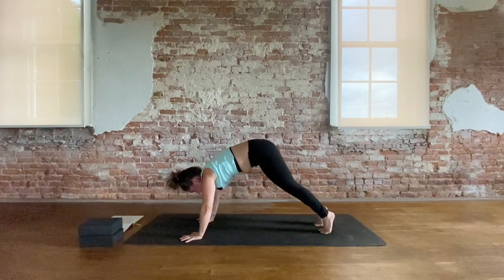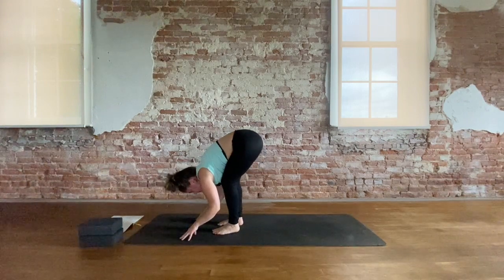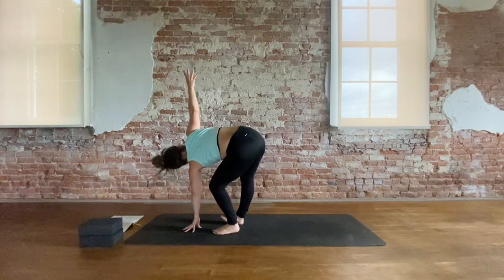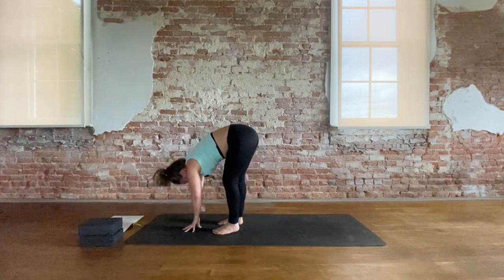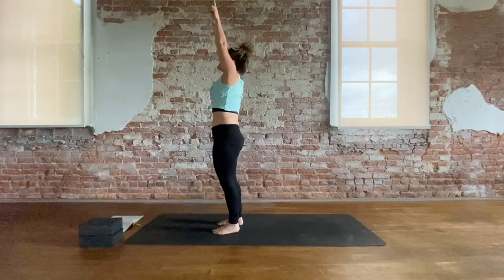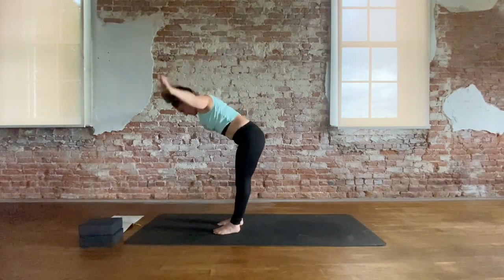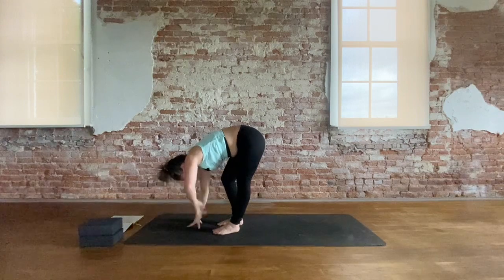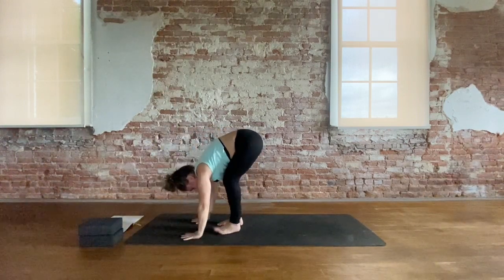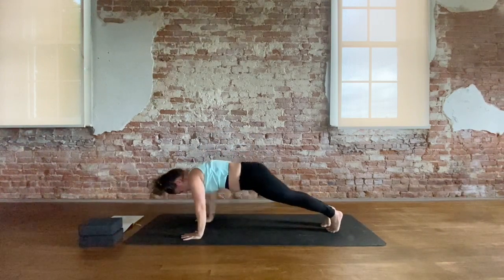Inhale, high to the toes, look between the hands. Load your spring — step, hop, or float. Inhale, halfway lift. Left hand, open twist towards the right — right hand reaches up. And exhale, fold. Inhale, root to rise — reach up. Exhale, cactus — hips forward. Inhale up. Exhale, fold. Inhale, right hand plants, twist to the left — left arm up. Exhale, fold. Plant the hands, high plank, your push up, downward facing dog.